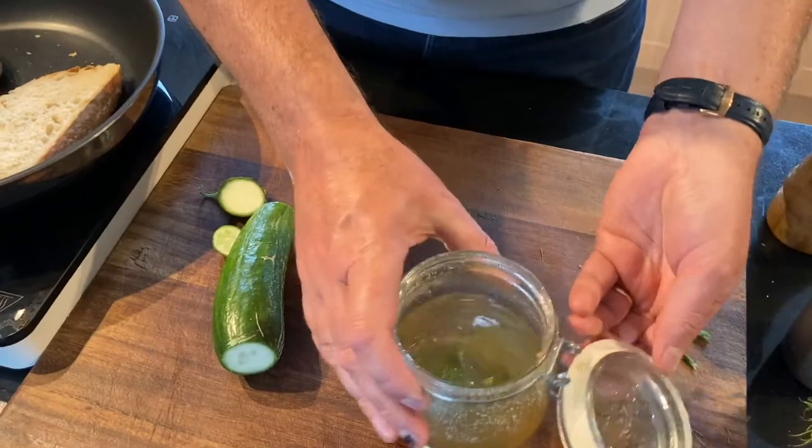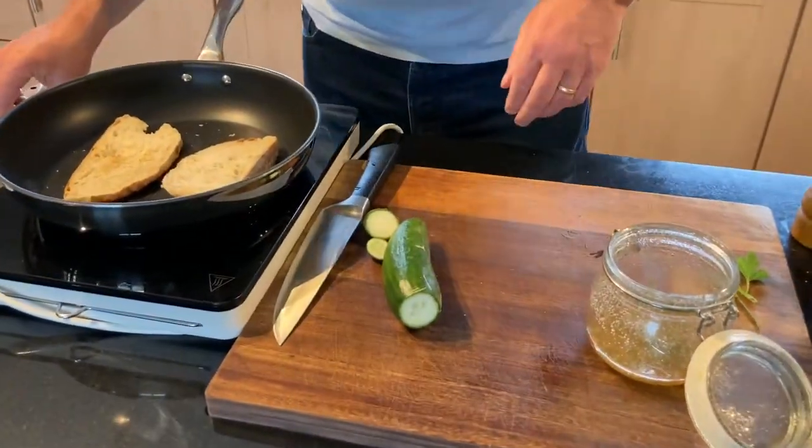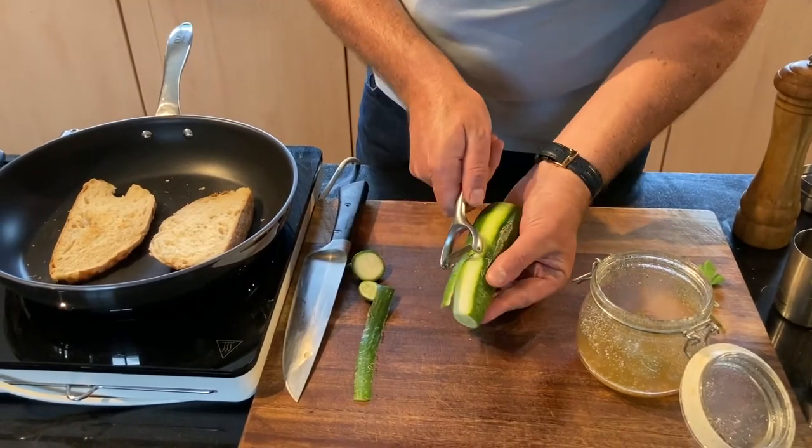That smells beautiful. There's a sweetness coming from the sugar, and there's a nice sourness and bitterness that's going to come directly from the white wine vinegar. So now back to our cucumber — just take your typical vegetable peeler, and we'll remove the peeling on that.